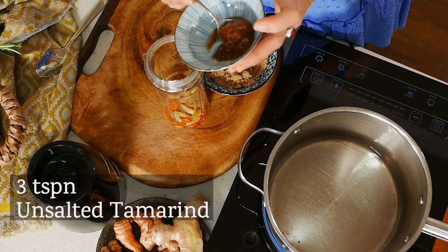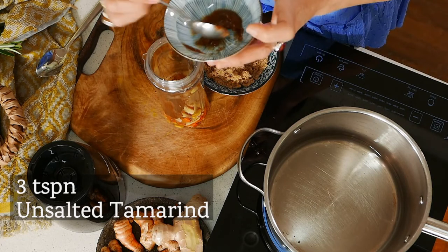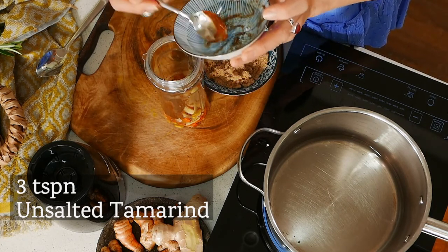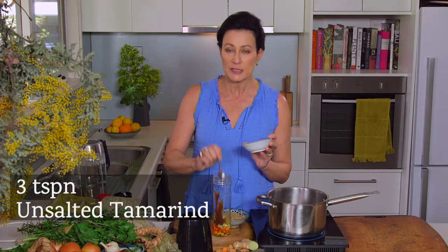This is tamarind paste. I buy this in a jar and I've found it just at the supermarket, which is fantastic and it makes it really easy to use. Tamarind has quite a lemony taste — it brings a little bit of that bitterness into the mix, which is lovely. You can also buy tamarind in a block and it has the seeds in it, so if you use that kind you might just want to soak it first and release some of the beautiful flesh from the seeds. It's a bit trickier to use but it's just as good.